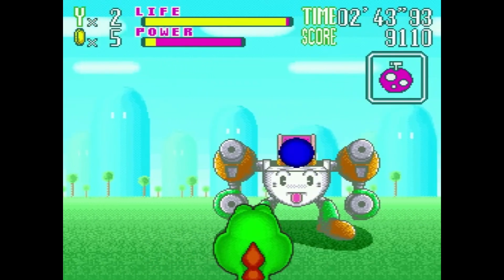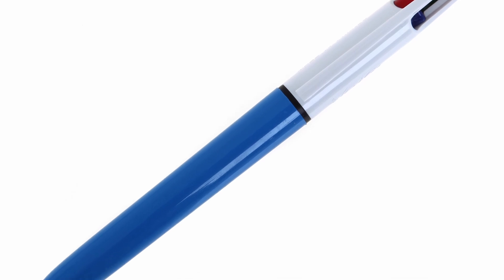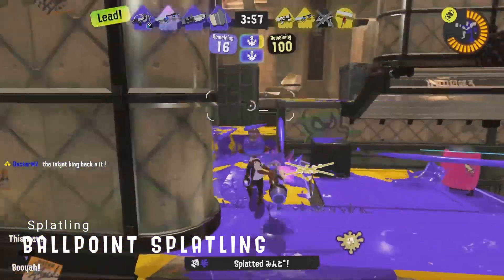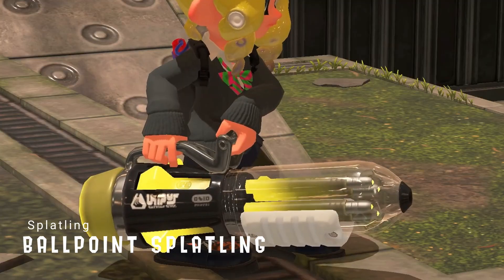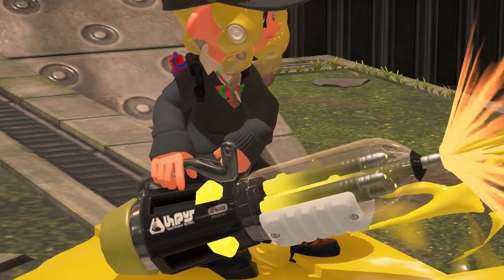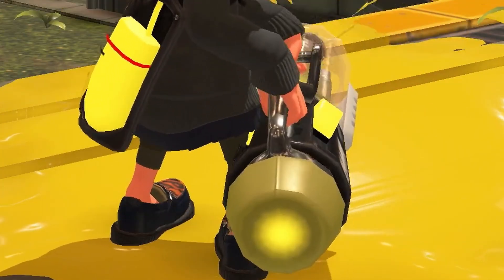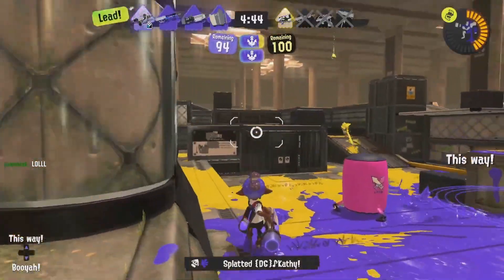I wonder if they have Yoshi's Safari in the Splatoon universe. Remember the old four-coloured ballpoint pens? Don't try to tell me you didn't try to make two colours come out at once — we all did it. Now, what if that pen was transformed into a gun? The Ballpoint Splatling has four visible barrels which change to the player's ink colour. They rotate at high speed, which causes the bullets to spread. The handle for this gun is the pen's clip — it's such an interesting use of something most people don't even really pay attention to.